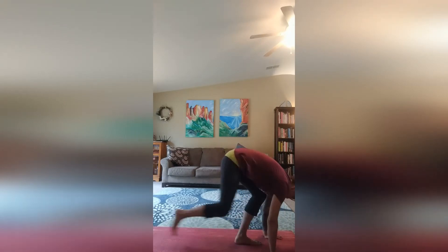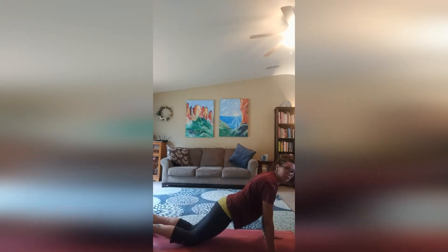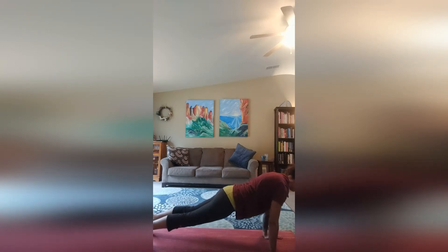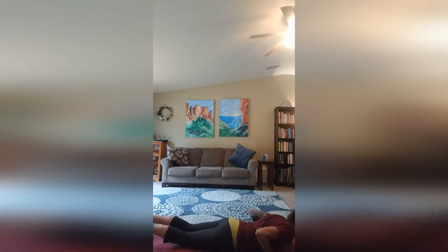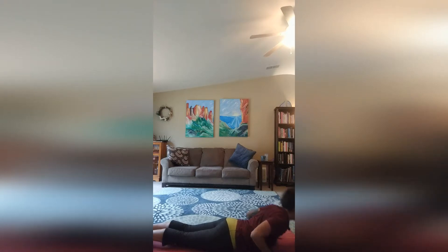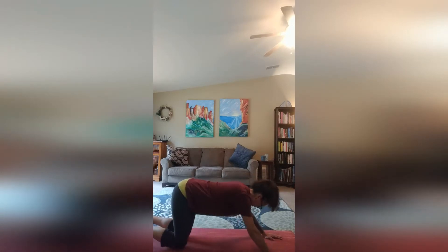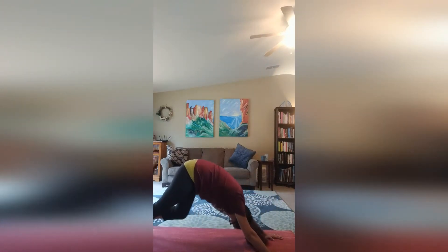Place your hands down on your mat and come to the first plank of the day. Now remember if this is challenging for you, you can come down to your knees. Inhale, shift forward and slowly come down to chaturanga where we are laying on our stomachs. Inhale up for cobra. Exhale, back up to tabletop and push back to downward facing dog.